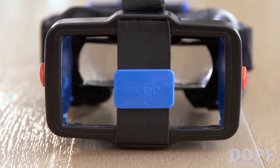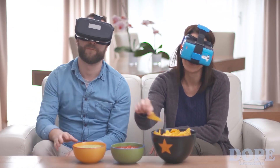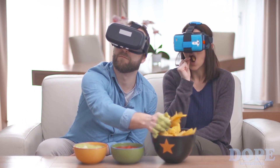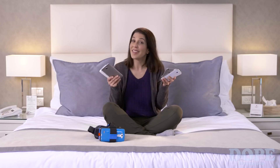Mogo has a lot of other advantages. Unlike other devices, Mogo allows you to see your peripheral environment, so you don't look like an idiot. To use Mogo, just put your phone in. That's it. And any phone fits.